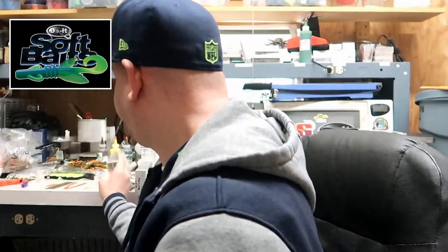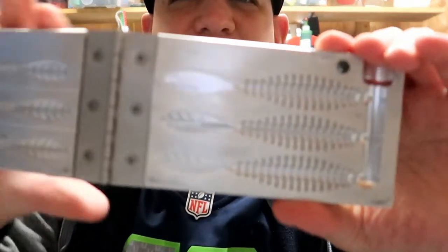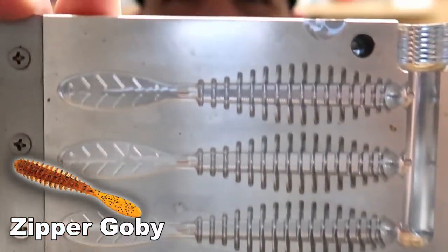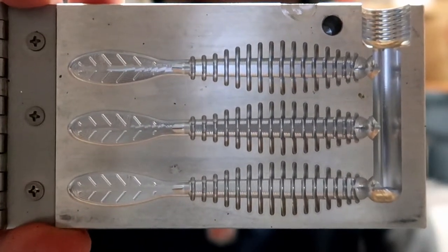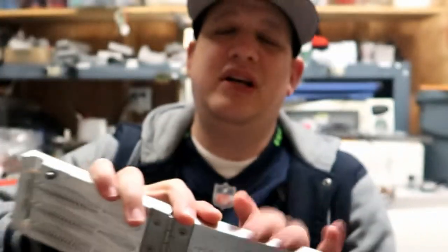Number four is the Zipper Goby. I love this bait. This is one of my go-to drop shot baits. I don't fish the Ned rig too much, but my buddy Big Sal fishes the Ned rig and he uses this. Also my tournament partner Eduardo will Texas rig it and skip it under docks.